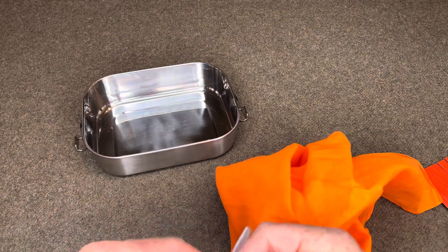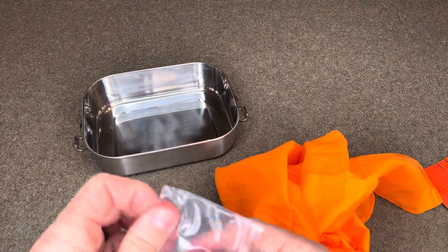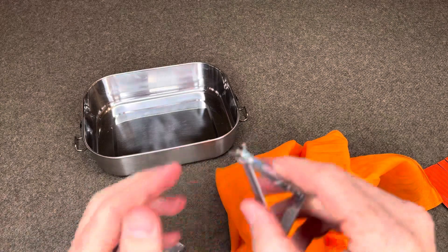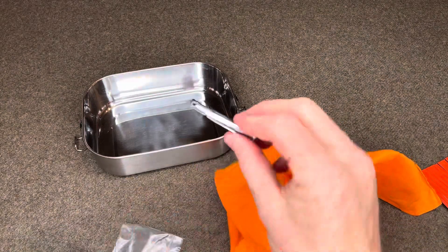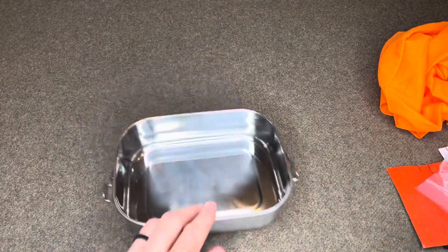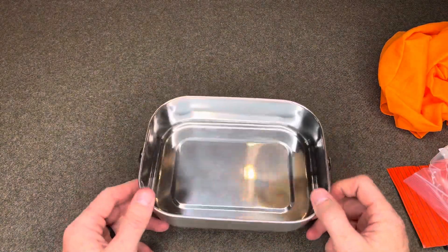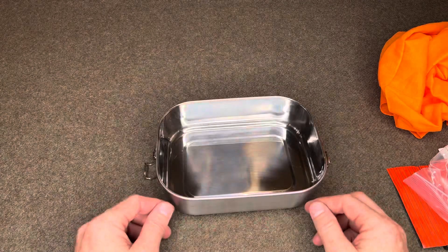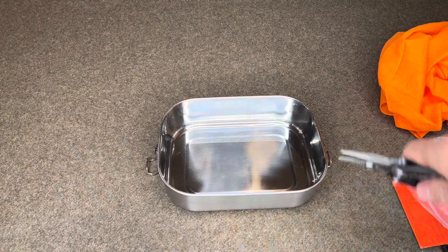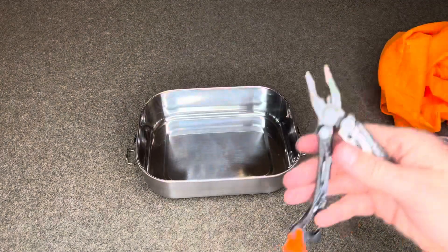Victorinox nail clippers — kind of cool because they compress down into a pretty small size but they're actually pretty useful. And then this is the container — stainless steel, food grade — which can be used to boil water and cook food. Use the Leatherman to put it on the fire and take it off.